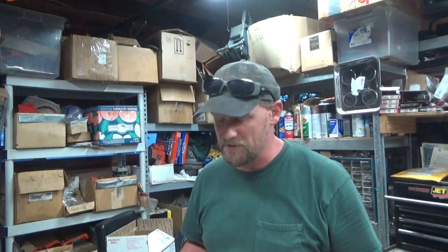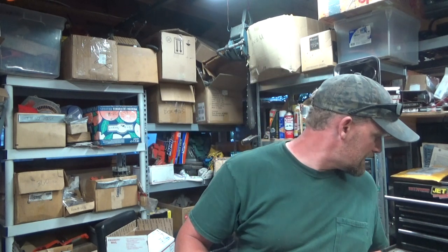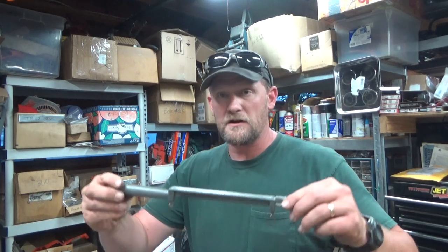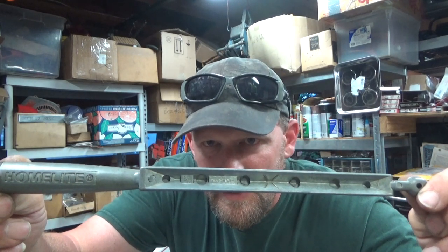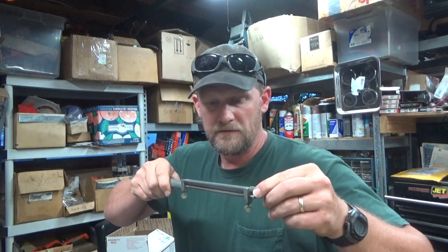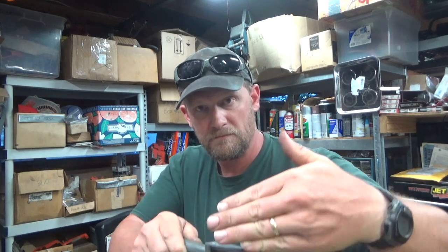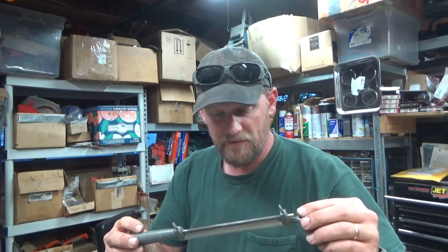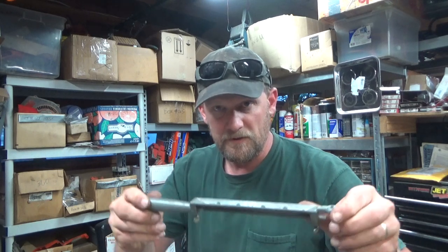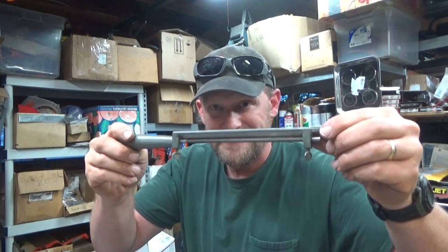I do have files. If you're running a chainsaw, you've got files — don't pay the shop every time you need to sharpen, it's not worth it, because they're not going to do as good a job as you are. This is a stock Homelite 7/32nds file. You can see it has marks in there — that's the angle of the tooth. As you're setting it on your tooth, you want that to line up with the outer edge. Depth is mostly controlled by you, and the angle under there will help control how deep you cut into the tooth.